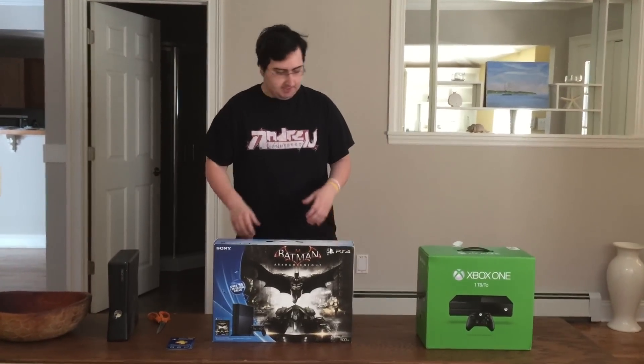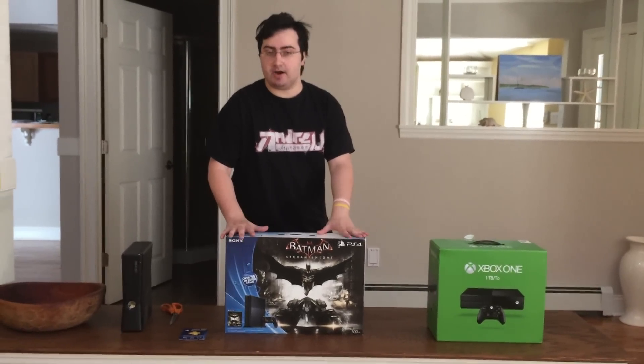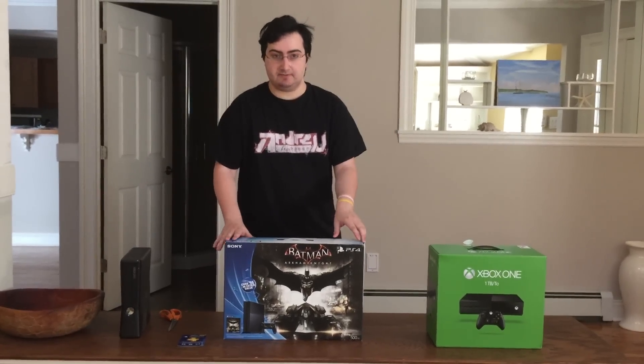Some background knowledge about this is the PlayStation 4. I haven't had a PlayStation console since my PSP days when I modded. And now I'm back to date with next gen consoles right here. So, I'm going to unbox the PlayStation 4.